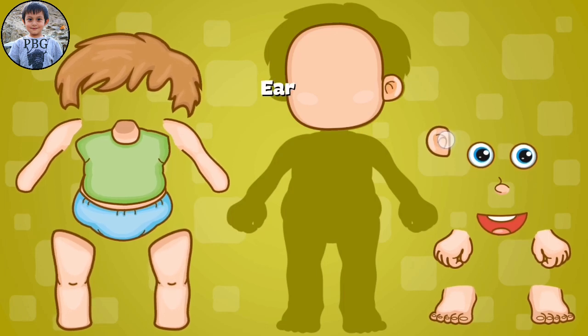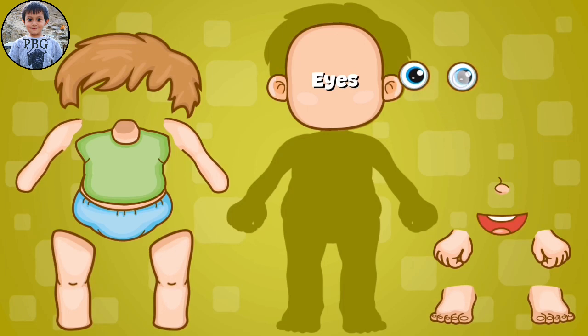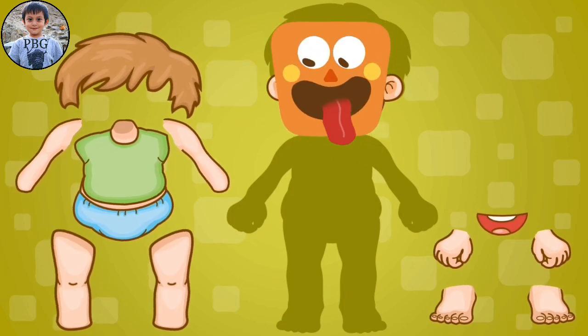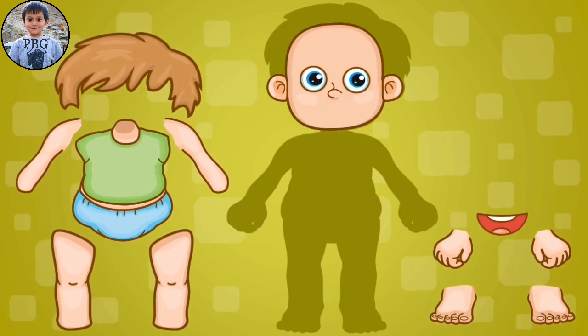Next, the left ear. And now let's put the eyes. Big eyes. Next, the cute little nose. Let's drag it here. And next, the mouth.